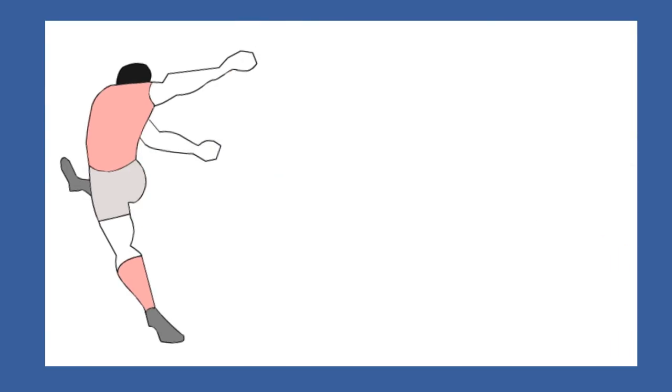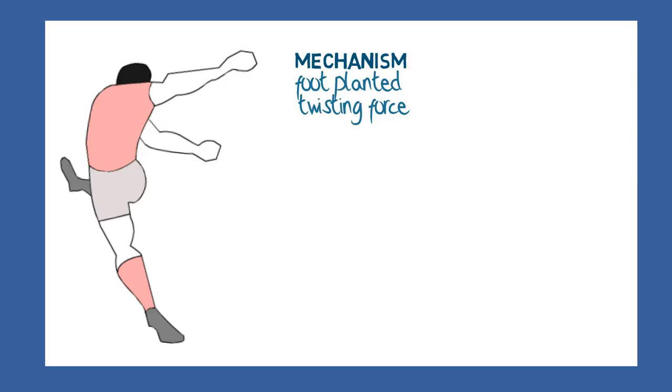You may be wondering what causes a tear of the meniscus. Almost invariably it happens when there is a compressive force associated with a twisting motion or torque — so the person is upright, with the foot planted on the ground, while the body twists above the knee.